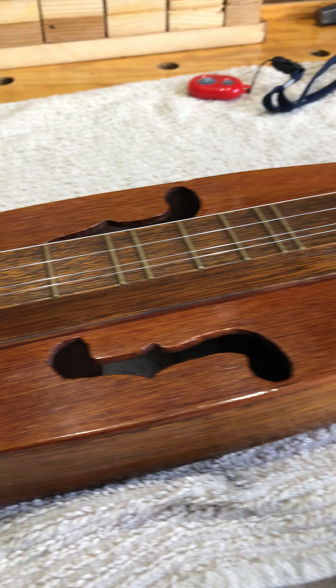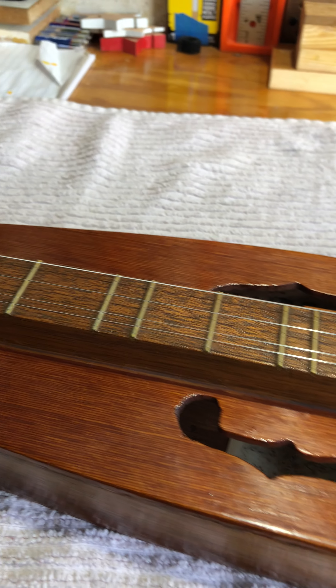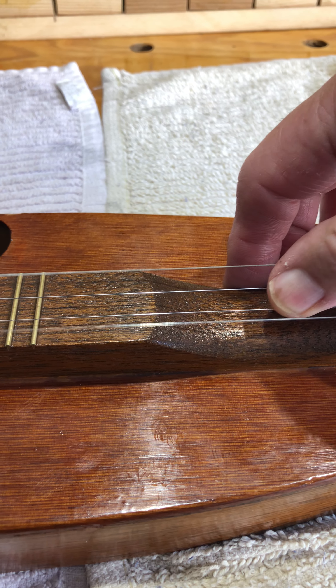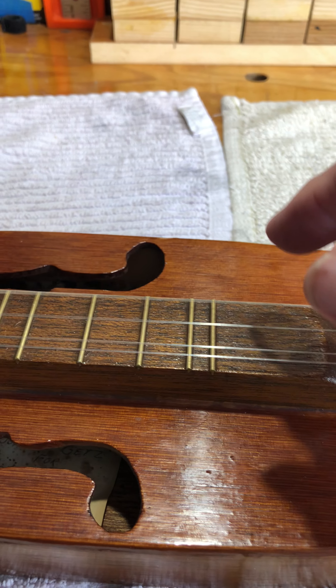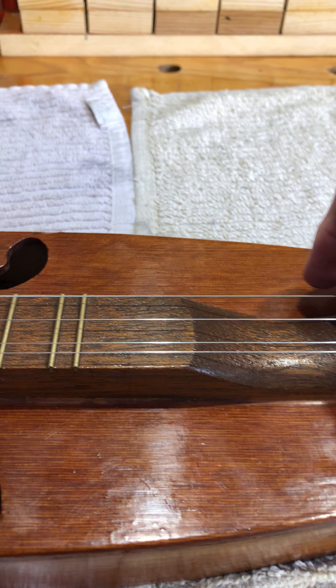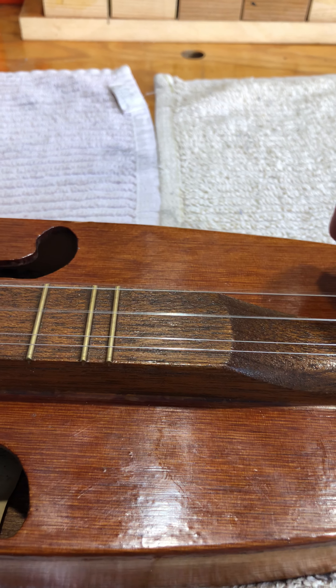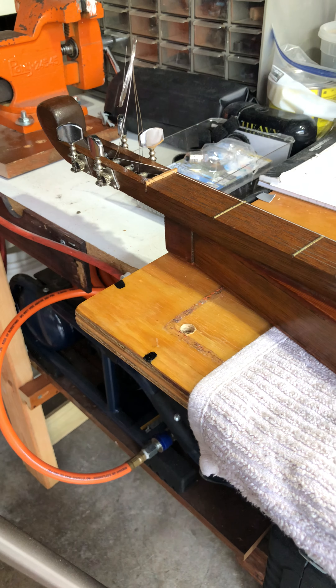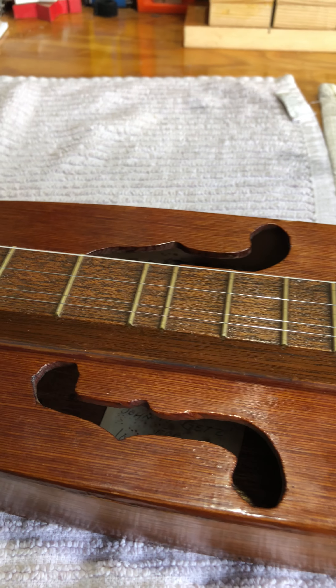But this is the Mountain Dulcimer. This is kind of how it sounds. Three strings tuned the same, and the fourth string is four frets lower. But that's my toy, my Mountain Dulcimer. Enjoy.